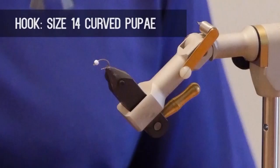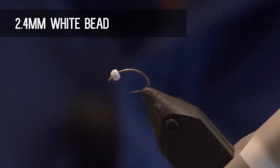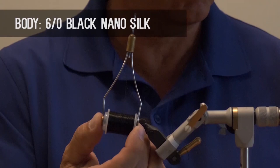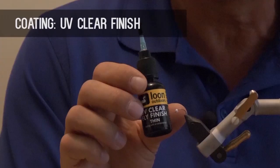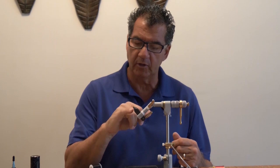Today on the bench I want to tie up the teddy. The teddy is a chronomid pattern — we named it after Ted McDonald, a good friend of ours. It's all he uses in every various size; he does not use another chronomid. Make sure you have these materials ready before you tie the fly: for the hook, a size 14 curved pupa hook; 6/0 black nano silk thread; a 2.4 millimeter white bead; red holographic flashabou for the rib; and UV clear finish for the coating.